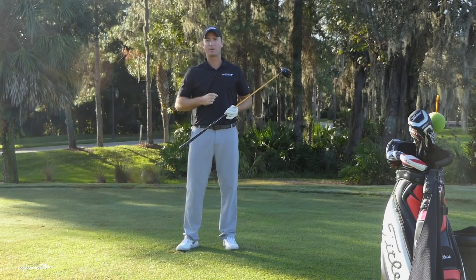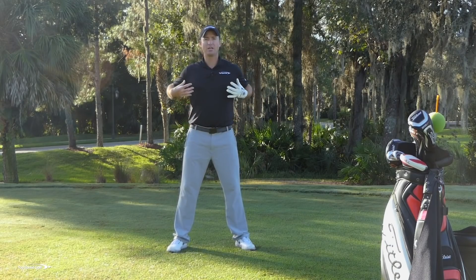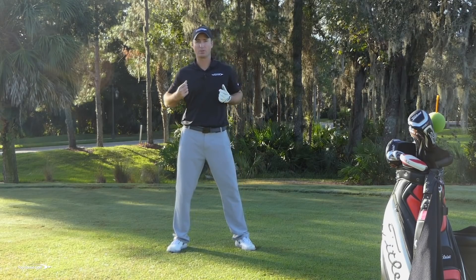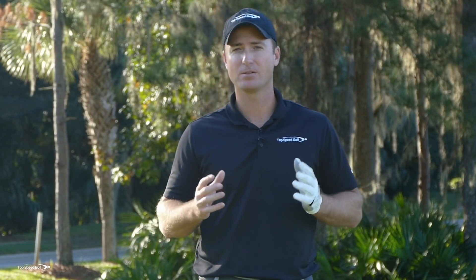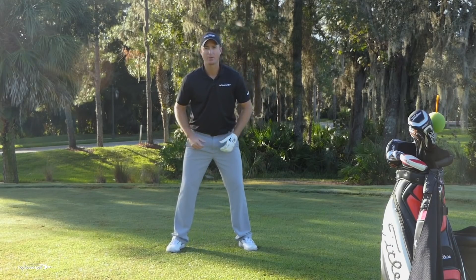Now we've rotated the hips, let our legs move properly, and let our shoulders go. Let's really open up our chest with the last piece: protraction and retraction of the shoulders. Protraction means the shoulders are coming forward; retraction means they're coming back. We want to maximize this in the golf swing to get every ounce of club head speed. So let's do what I call the lawnmower drill.